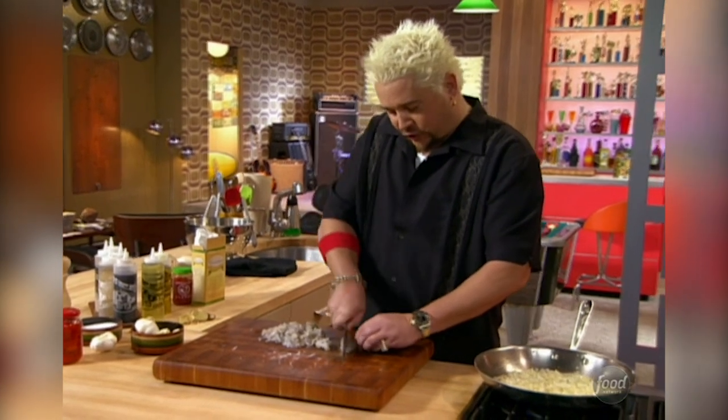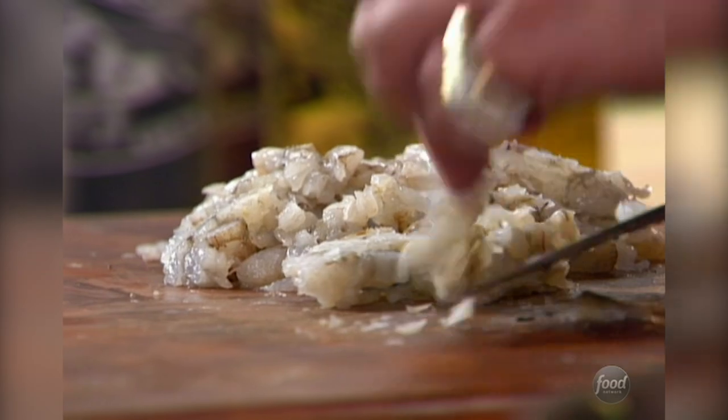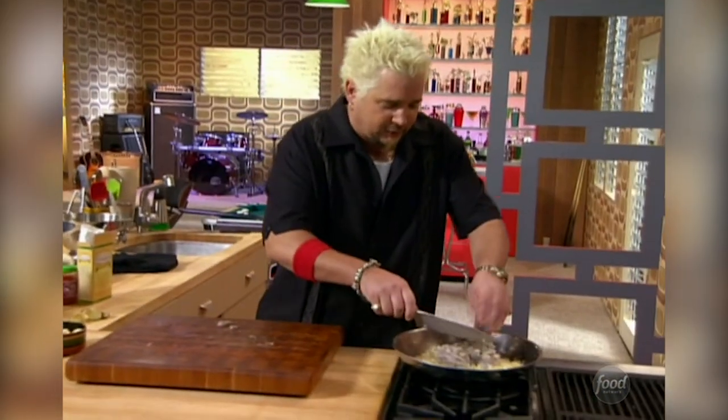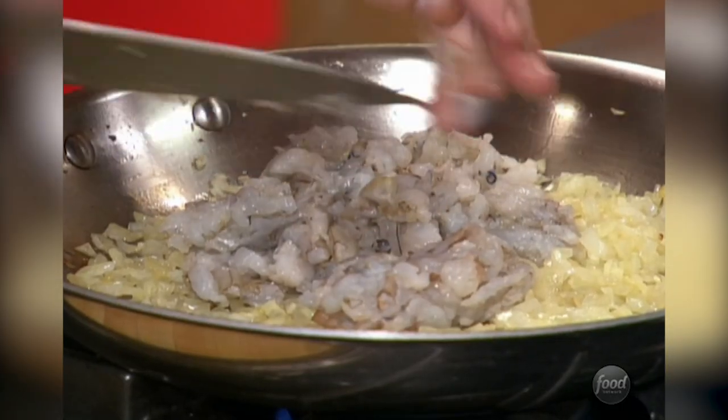This is the last two of the shrimp. Nice having them peeled and deveined, but taking those tails off and cutting them up small enough so they'll go in those pepadoos. There we go — that goes in with the onions and the garlic.